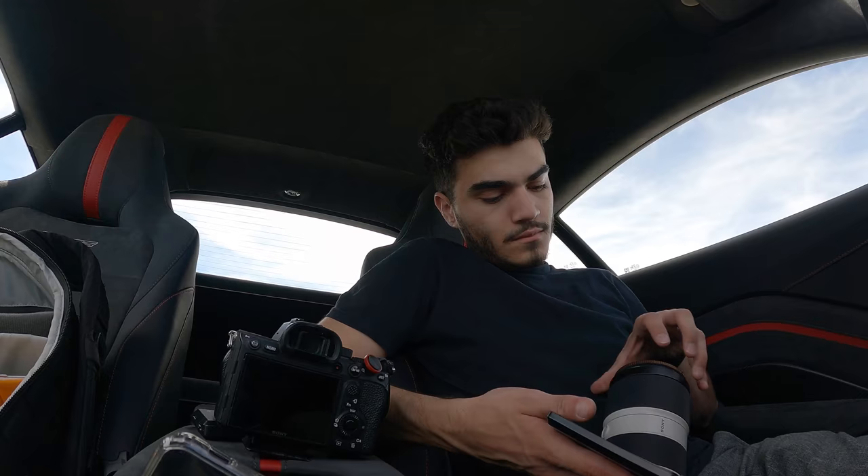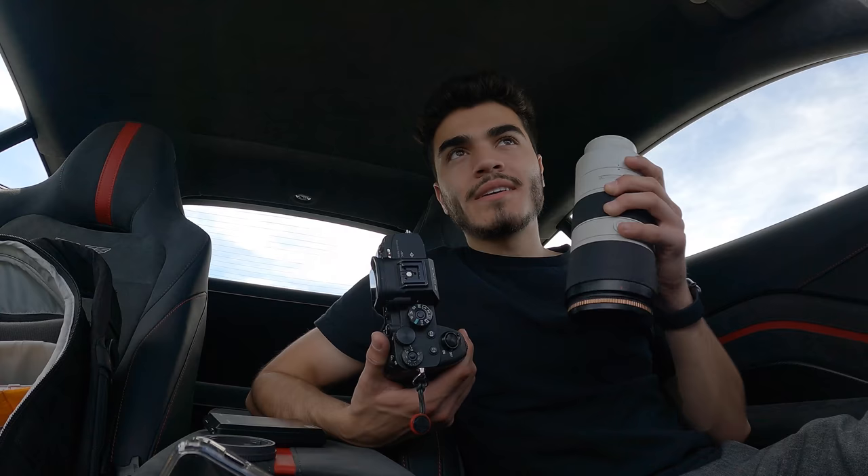I'm going to start with the 70-200, because I have a feeling security might come and kick me out. I'd rather get away with my exterior and detail shots with this lens first, rather than only getting exterior shots with the 24-70.